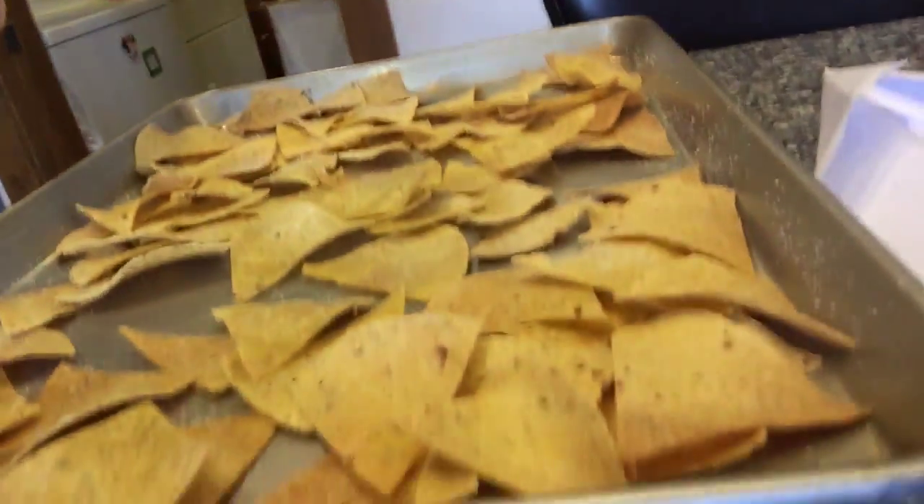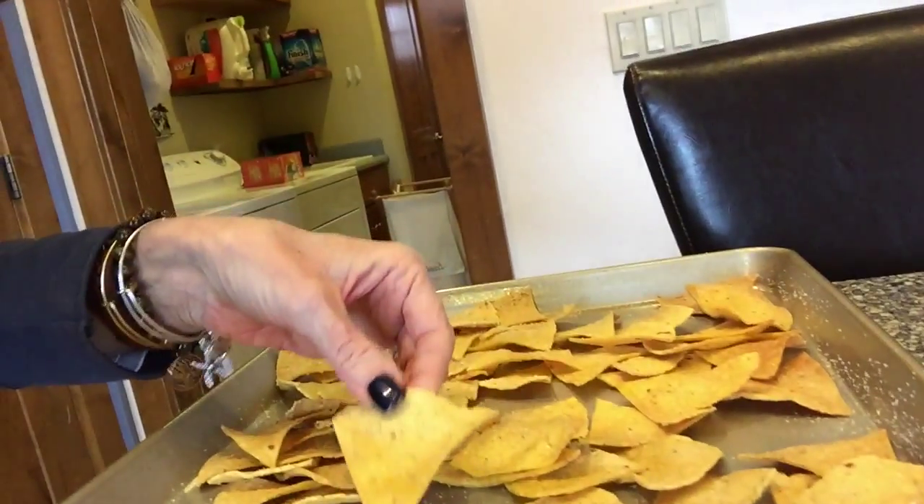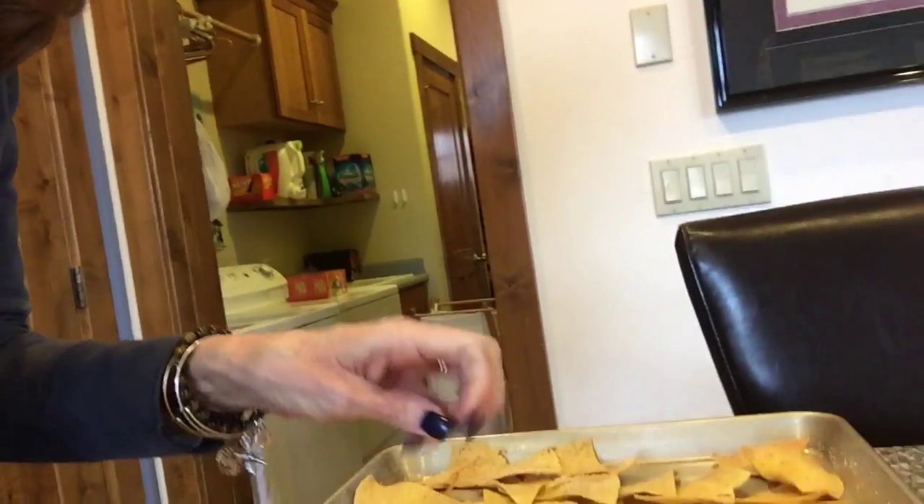This is a little more liquid than I like. And there are the chips. Voila — just like regular tortilla chips, only these are a lot better for you.